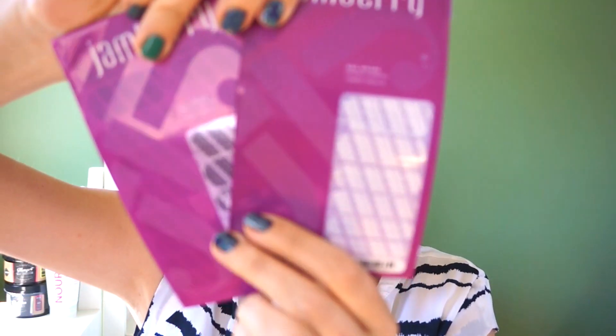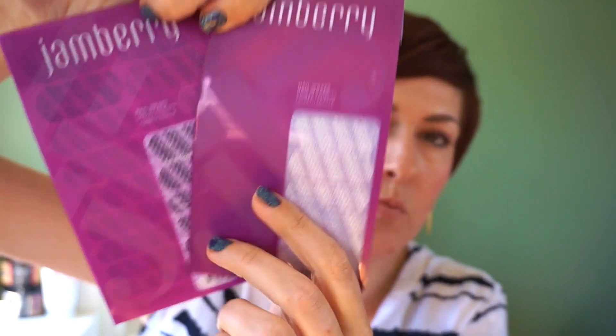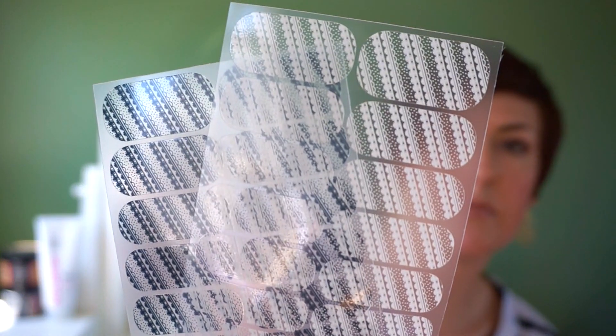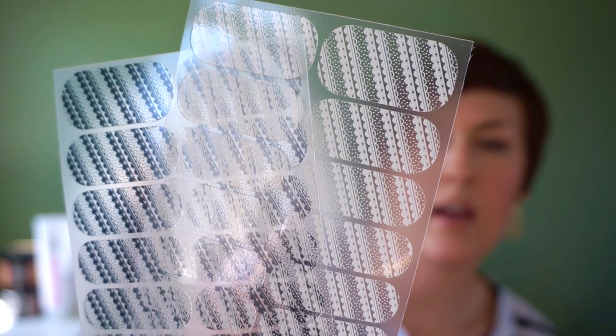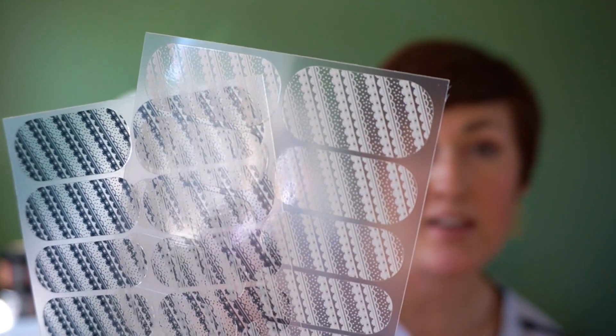So these are the two exclusive wraps. They're basically the same wrap — they're both clear. One is white and one is black. Let me take them out of the packaging so you can see a little bit better. So clear backing on the wraps, they're really pretty. These definitely match feminine I think because it's got kind of a scallopy lacy type feel to it. So those are the wraps.